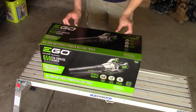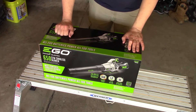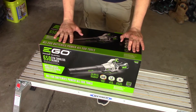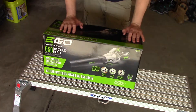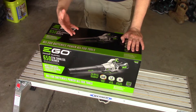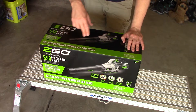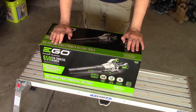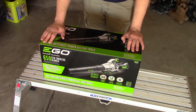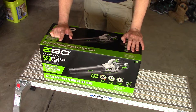For those of you wondering, I do have Amazon links in the description down below for this and many of their other tools. Now when you buy Ego tools, I suggest checking into their warranty — it is a five-year warranty on the tool and three years on the battery. In case you have a battery issue before those first three years, you need it registered and it has to be purchased from an authorized dealer.